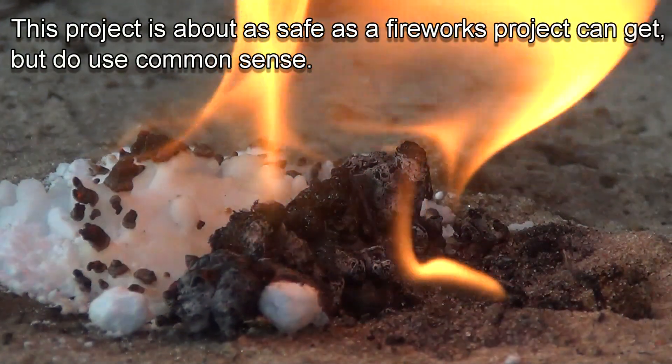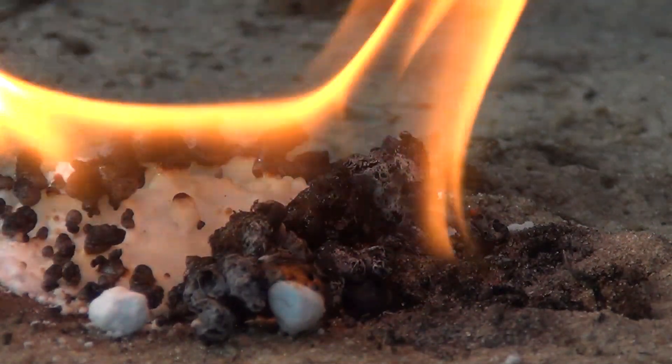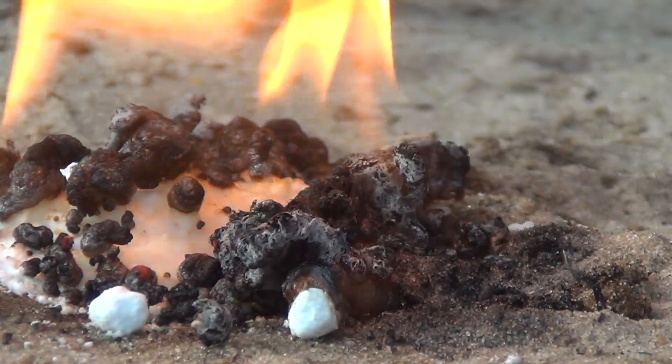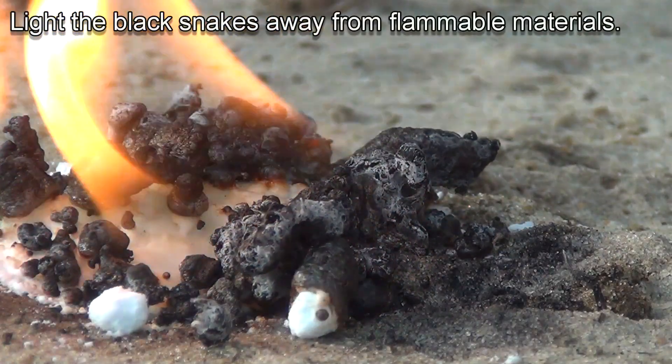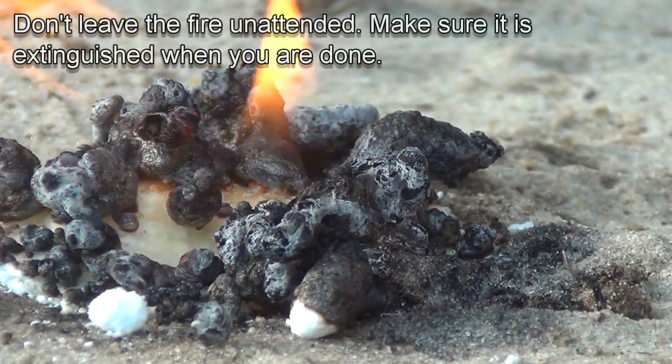This project is extremely safe, but since it involves fire, make sure you use some common sense. Light the black snakes away from flammable objects, don't leave the fire unattended, and make sure it is extinguished when you are done.